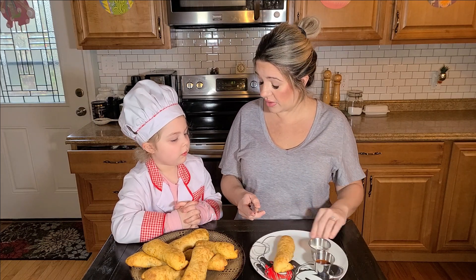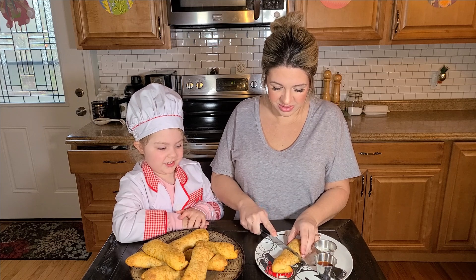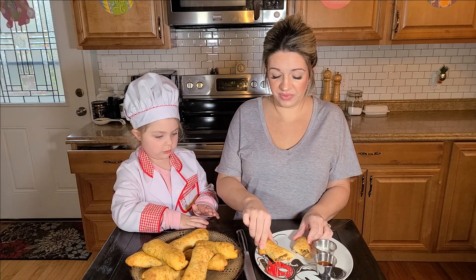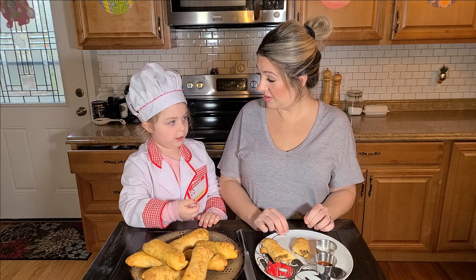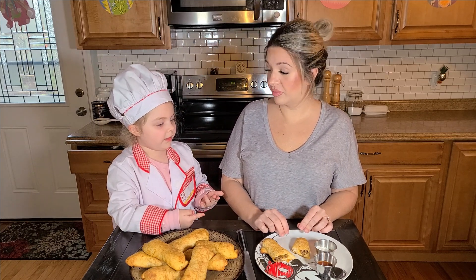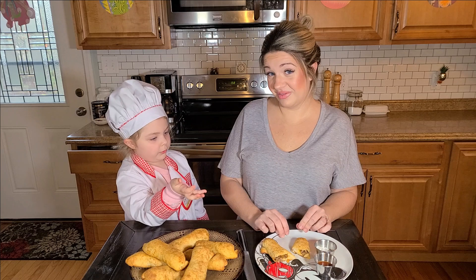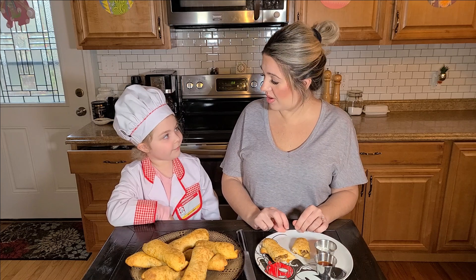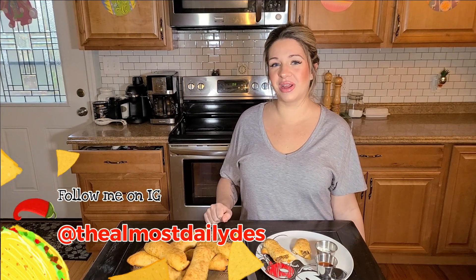You're just going to serve them with whatever your child likes to dip their taco in. What do you like to dip your tacos in? Sour cream. Some kids can pick their favorite sauce — whatever your kids like, like sour cream or salsa or taco sauce, they can pick whatever sauce they want on the plate. Thank you so much for watching. I hope that you make our taco dippers. Please leave a comment below, don't forget to subscribe, and follow me on Instagram.